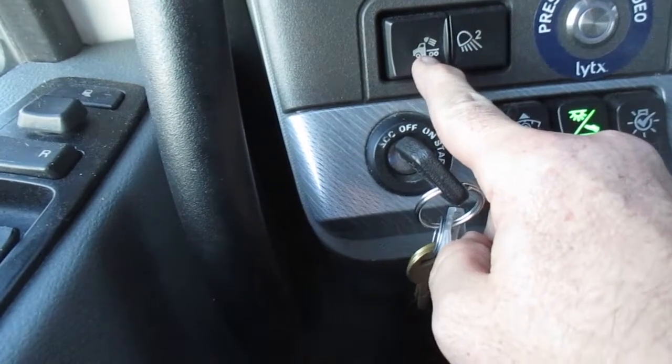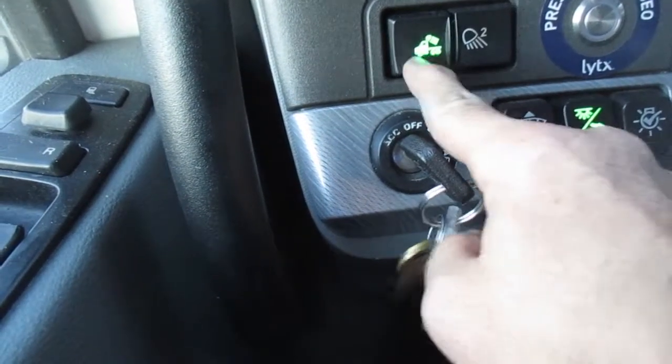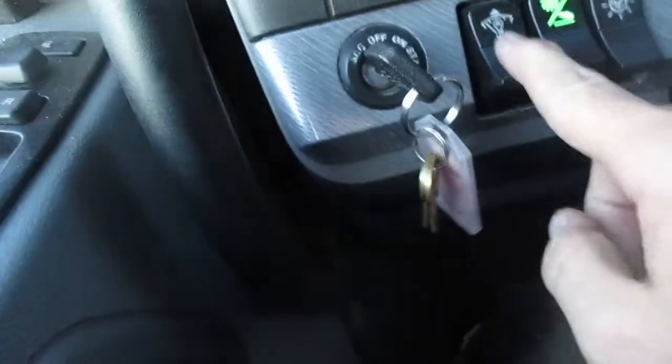These are our cab lights for when we're hooking up trailers at night — push them and they come on. We've got two of them, uppers and lowers.